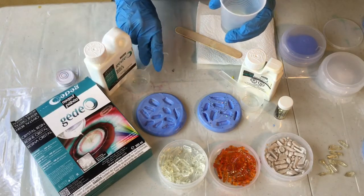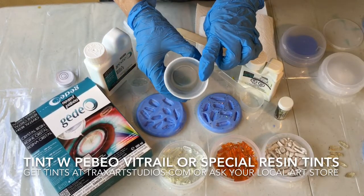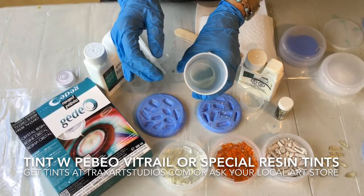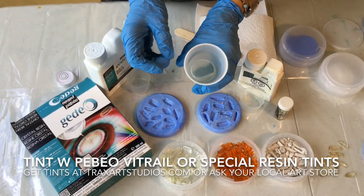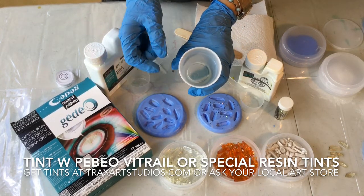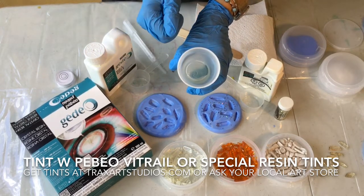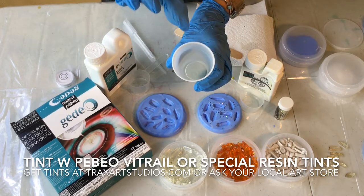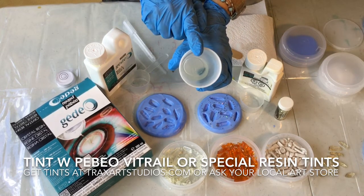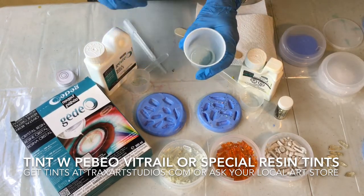If I didn't have a colored resin but wanted to tint it, I could take Pebeo's Vitrail paint, which is an oil-based paint — or you can find resin tints online, and I have some on my online store at Tracks Art Studios. You put that inside the mixed resin to tint the color. My favorite is to grab a little bit of Vitrail Pebeo paint and put only a little bit in — no more than 10% by volume — and that will tint it for use in mold-making.